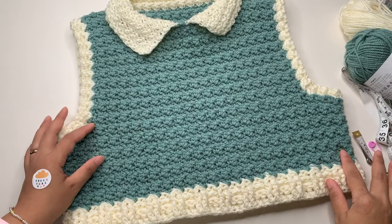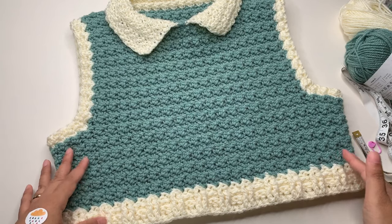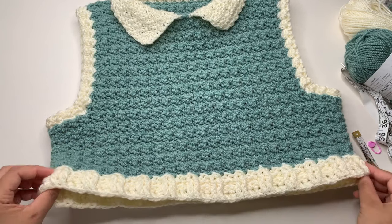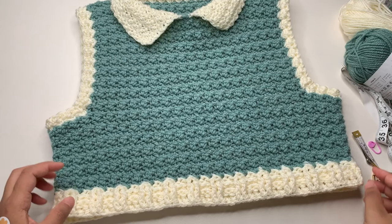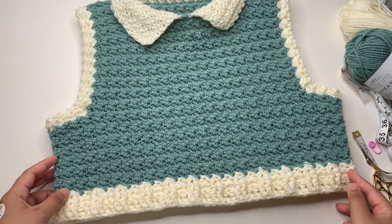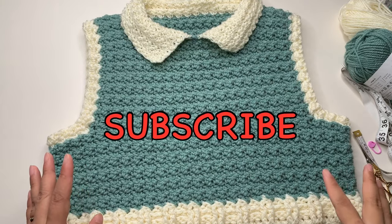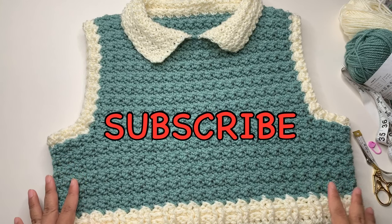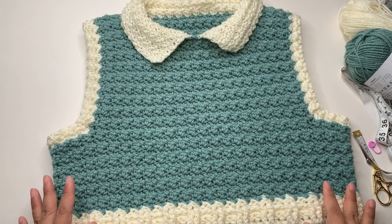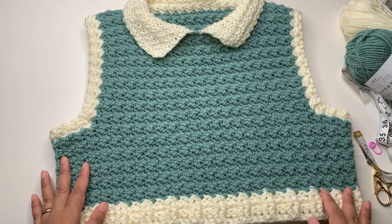It's up to you — you can decide your personal preference for how long or how wide you want your vest. If you want a loose fit, add more into your foundation chainless double crochet. If you want a fitted vest, start with half your bust measurement. Before we start, please don't forget to subscribe to the channel and tap the bell button so you'll be updated for more video tutorials.